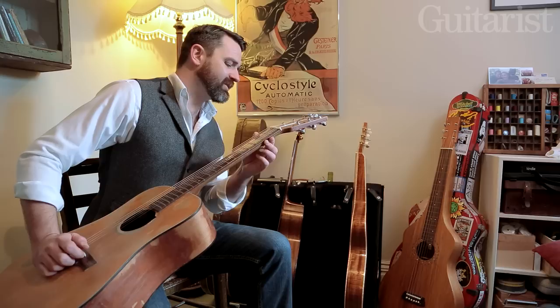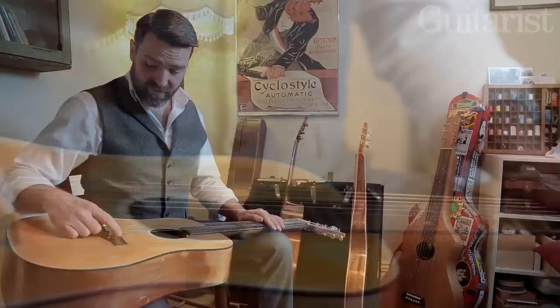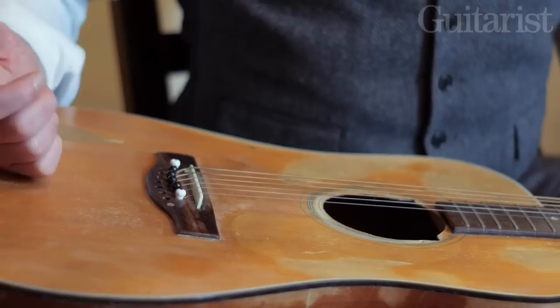So I just knocked the old nut off, put this in, sort of vaguely gauged the kind of space I wanted the strings to be, put this razor in here, strung it up, tuned it up, and hoped it wouldn't snap in half — which it didn't.